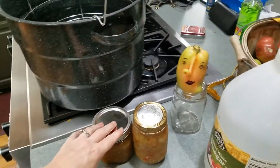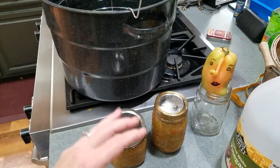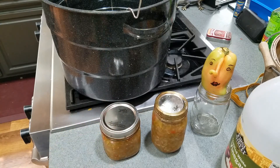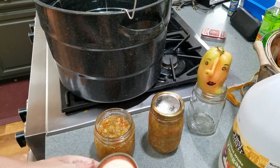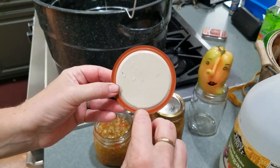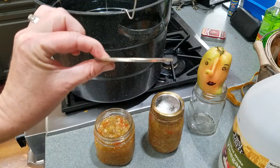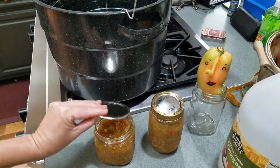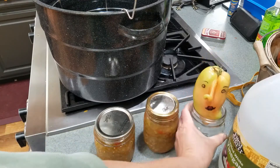So that's how to do a post-mortem on canning. If you look at all that stuff and none of it seems to be wrong, check for scratches, cracks, and chips. Make sure the rubber on the rings is the same thickness all the way around — sometimes you'll get a scratch through it or some rubber will be missing, or the lid won't be straight and will be curled on one end. But you'll usually be able to figure out what went wrong.